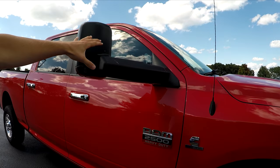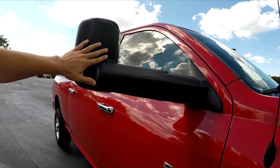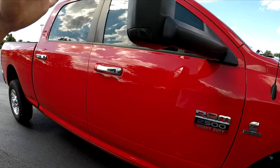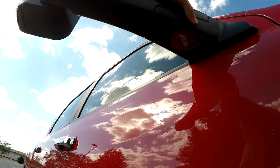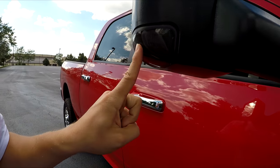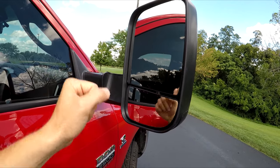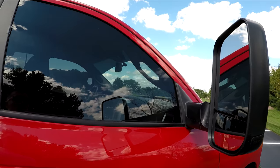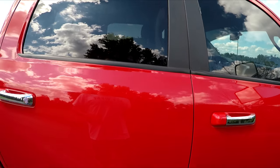I installed tow mirrors on the Cummins. Originally it had just the regular mirrors that come with any truck. These tow mirrors come equipped with a working puddle light LED and also smoked-out LED turn signals. They're also heated. I love these mirrors — they've served me no problems besides installation, which had a little complication but I got them on and everything's looking good.